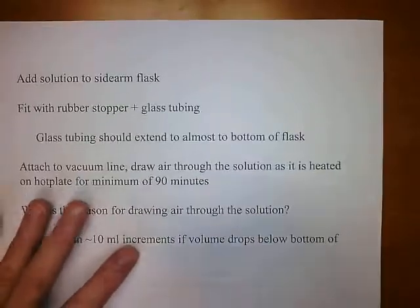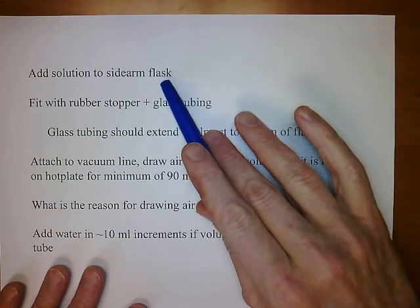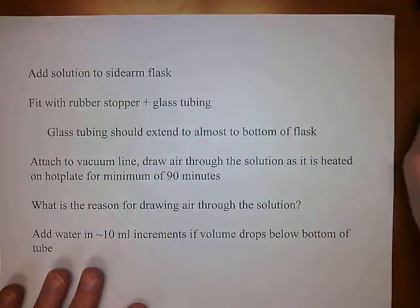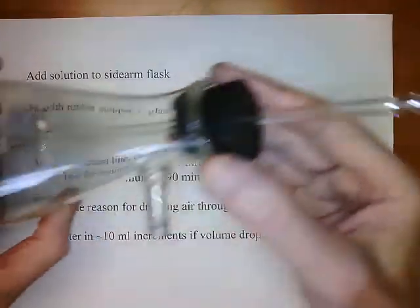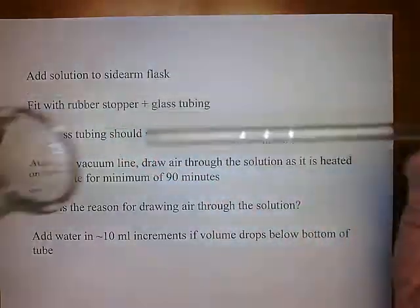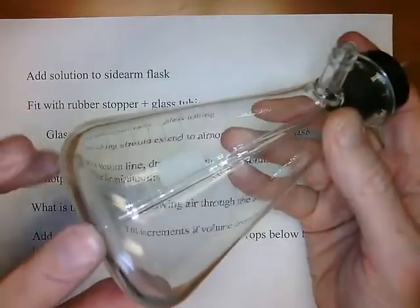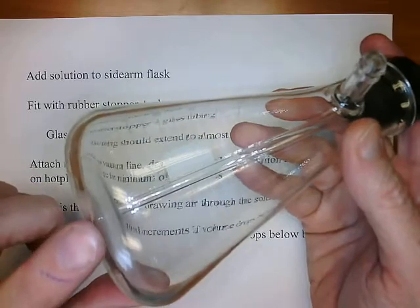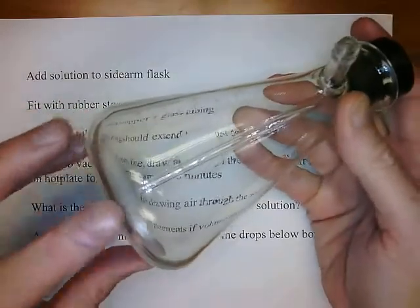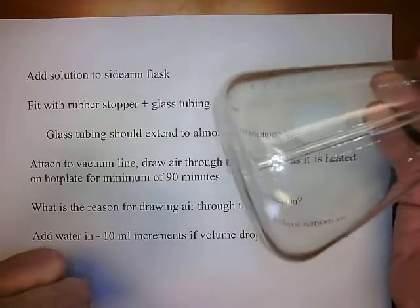You will then combine the two solutions — pour the second solution into the sidearm flask with the cobalt solution. The flask is going to be fitted with a rubber stopper and glass tubing assembly. The glass tubing should go almost to the bottom of the flask but not quite — no more than a quarter of an inch gap. It should extend almost to the bottom, but not touch it.